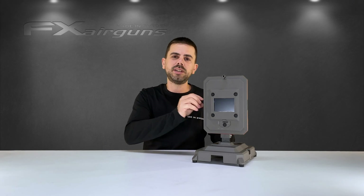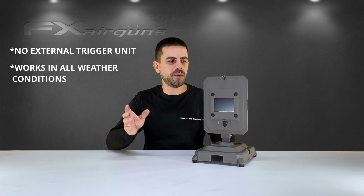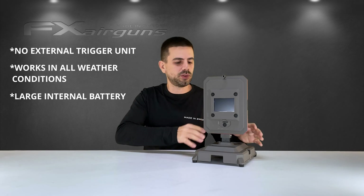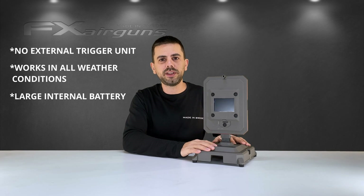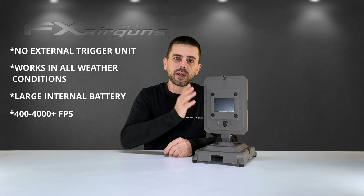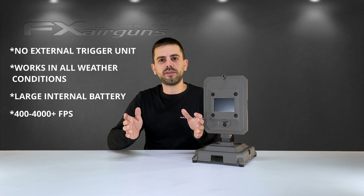So why is the True Ballistics Chronograph so good? First of all, it doesn't need an external unit to sense when your rifle is being shot — it just does it by itself. It works in any weather conditions — rain, shine — it just tracks your projectile. It has an internal battery so no messing around with external battery packs; charge it to 100% and it can easily last your full day of shooting. It can track projectiles from 400 to 4000 feet per second, so it's good for everyone.